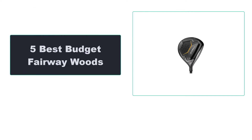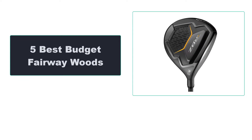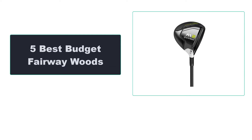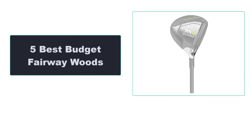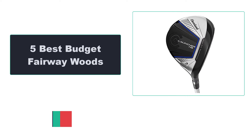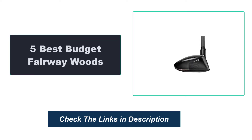In this video, we're going to review the top 5 best budget fairway woods that are available on the market. We made the list based on their popularity, quality, price, durability, user opinion, and more. To see the most up-to-date prices, check out the links in the description below.